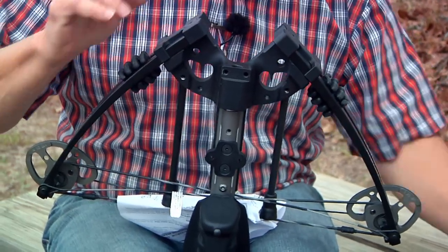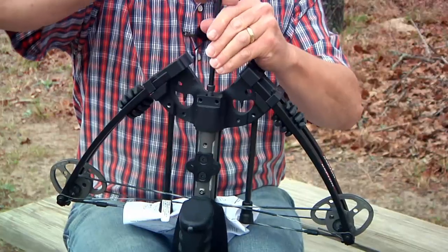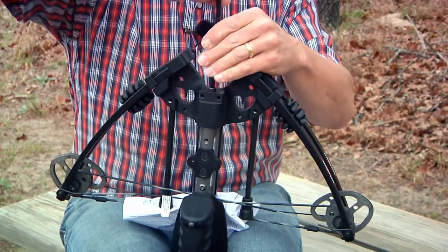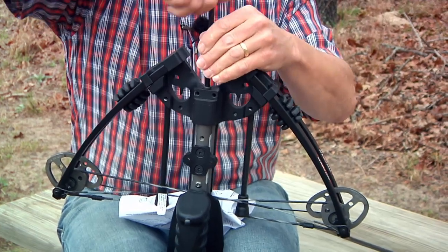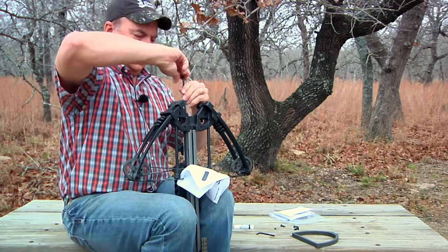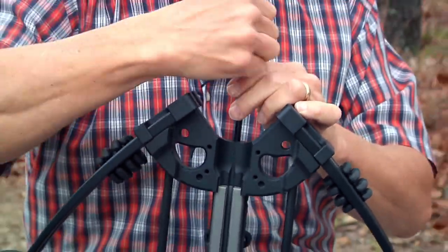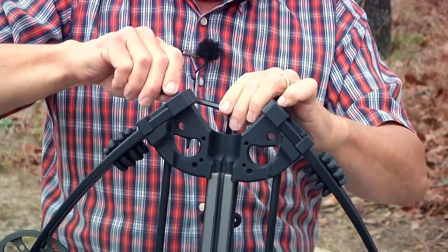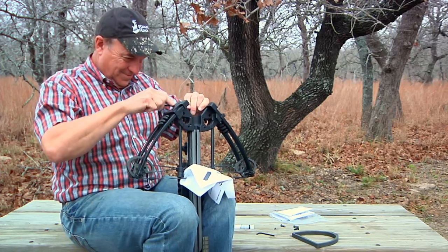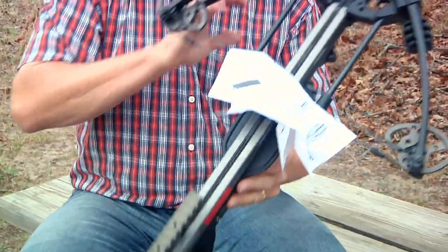We're going to push it down, set the riser on the end of the barrel, take a large bolt, stick it in right here, and start cinching it down. I'm going to turn this around so you can actually see — as I torque this down you're going to see it suck up and get all lined up tight together. There we go. That's what we have so far.